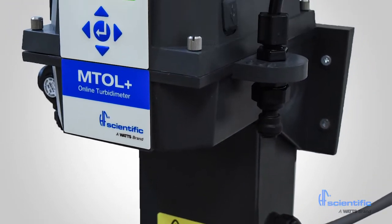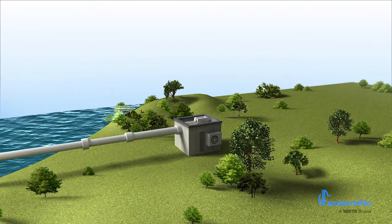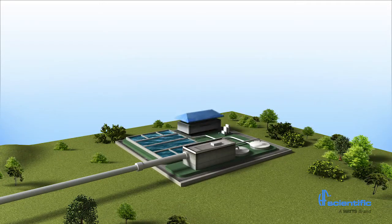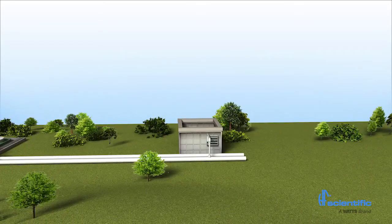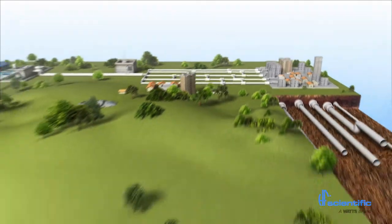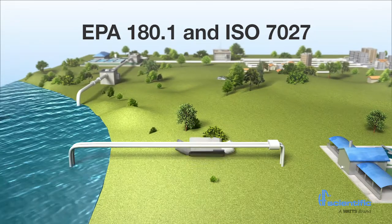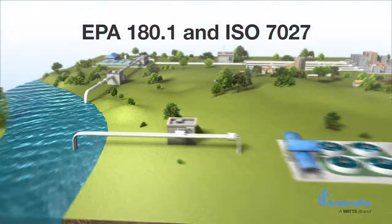The MTOL Plus is factory calibrated and programmed with default settings out of the box. MTOL Plus process turbidity meters can be used at various points during the water treatment process. MTOL Plus can accurately measure raw, clarified, filtered and unfinished disinfected water. Both EPA 180.1 and ISO 7027 compliant models are available.